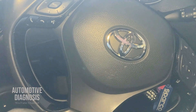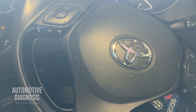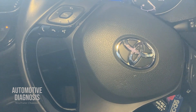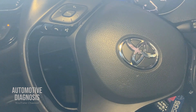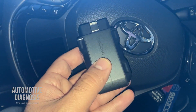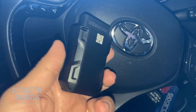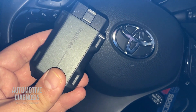Hey everyone, welcome back. I received many comments and messages on our videos asking me to make a video about a budget scanner that covers a majority of the systems on the car. That's why today I'm making this video to introduce this scanner, which is the Top Scan from the Top Don company. You guys might have seen some other videos I uploaded on the channel with a Top Don scanner.